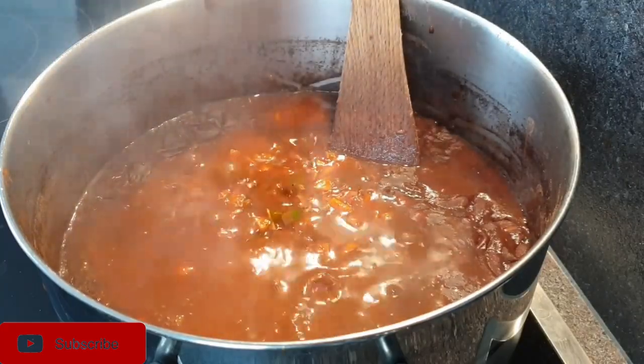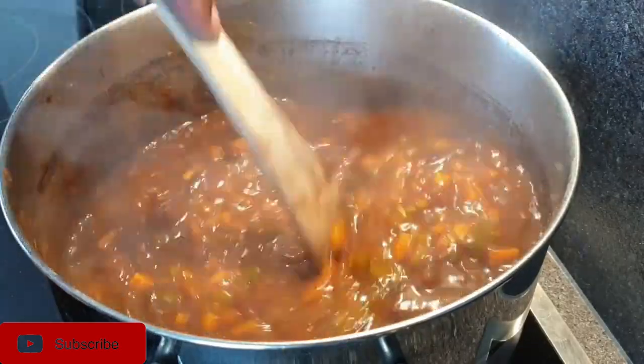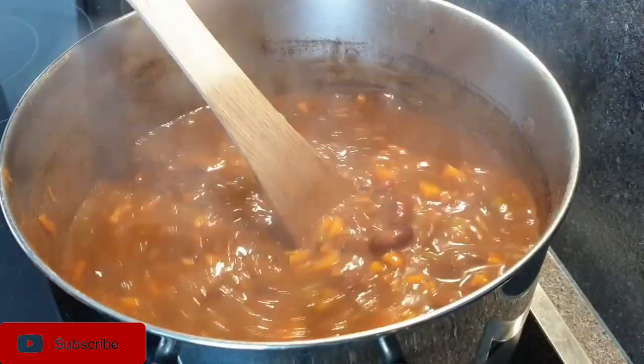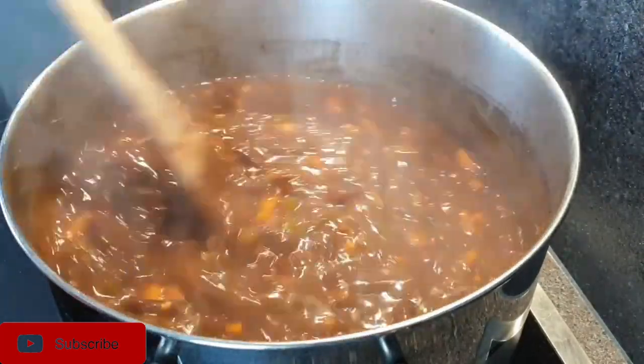I'm going to add just a little bit of water to allow the beans and the paste to simmer all together, and I'll let it cook until the beans are ready.